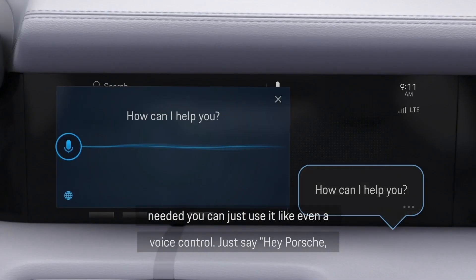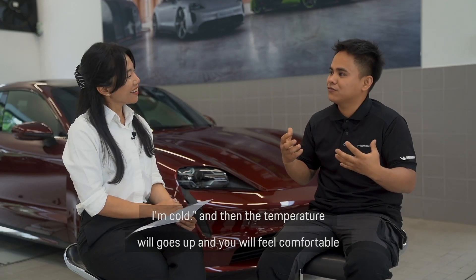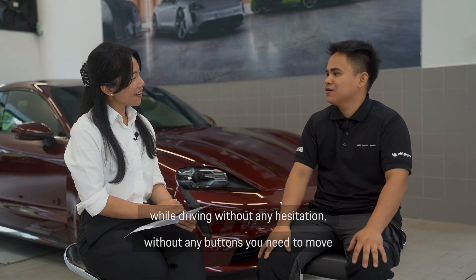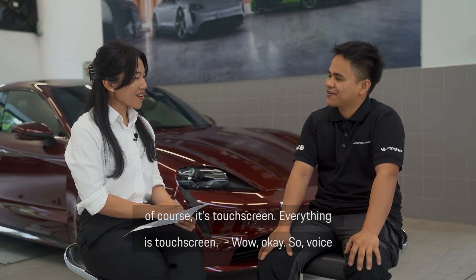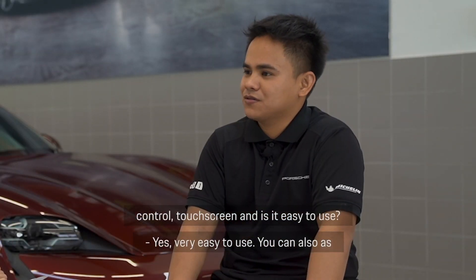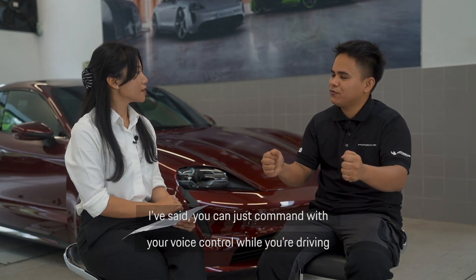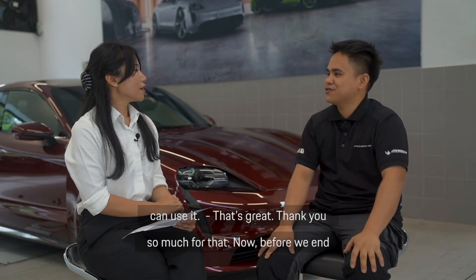You can even use voice control — just say 'Hey Porsche, I'm cold' and the air conditioning goes up, making you feel comfortable while driving without any hesitation and without needing to press any buttons. Of course, everything is a touch screen as well. So voice control, touch screen — is it easy to use? Yes, very easy. You can command it with your voice while driving without any hand movement to push a button.